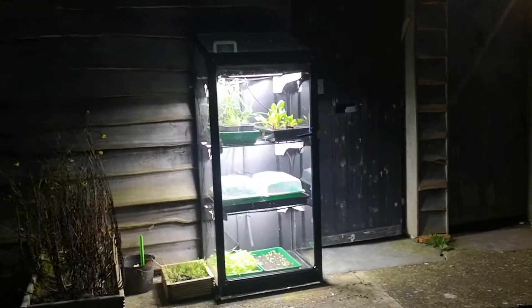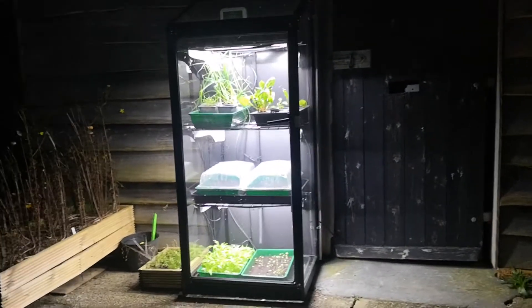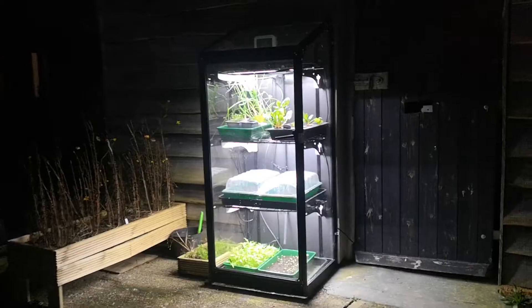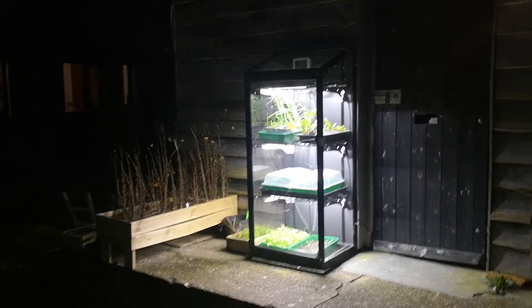This is the S8 smart climate-controlled mini greenhouse. As you can see, it's got LED grow lights, but it's also got heating, a fan for cooling, and an automatic watering system. Let's have a closer look.